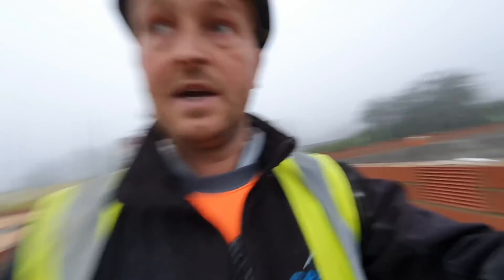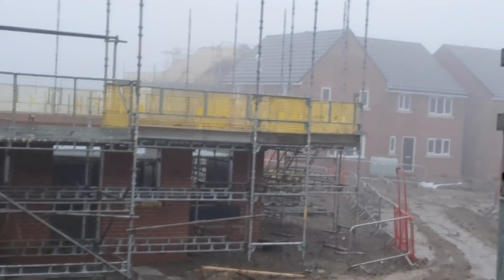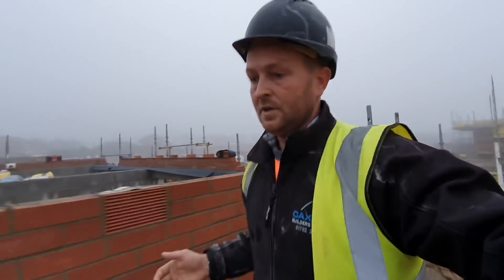Tim today is going to be tied up over on that house over there, because there's a small discrepancy with a window size — there wasn't a size on the drawing so it's just got to be moved over slightly. Not a big deal, it can be done, so Tim's going to get on with that today while I sort out these few last bits and then get things wrapped up.